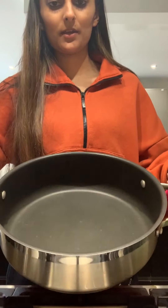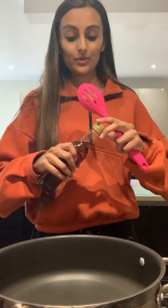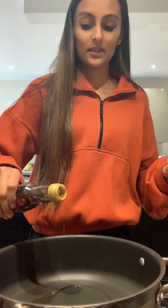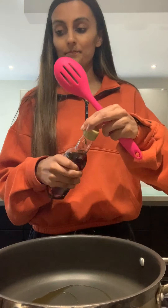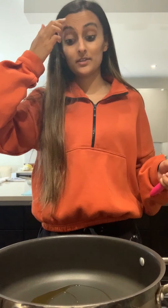I have got my pan here. The first thing I'm going to add is sesame oil. If you don't have sesame oil, then you can use olive oil or sunflower oil, but sesame oil for fried rice is really good.